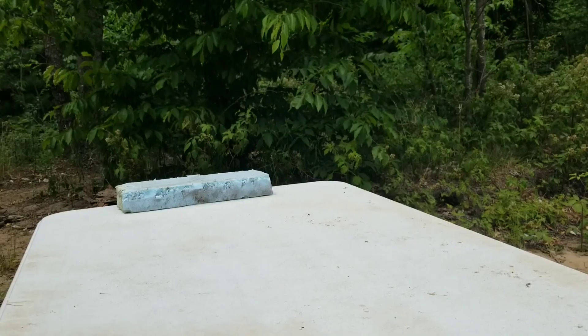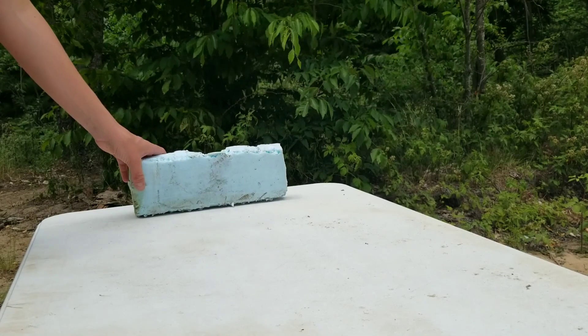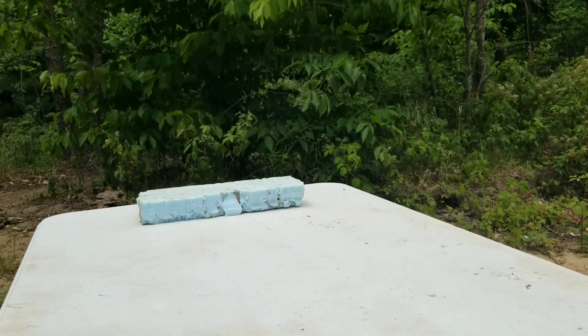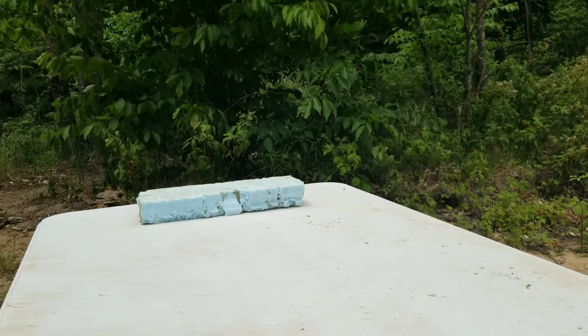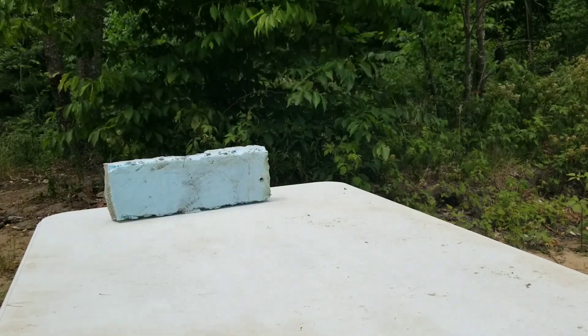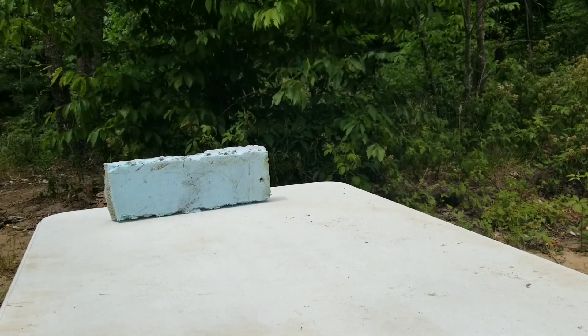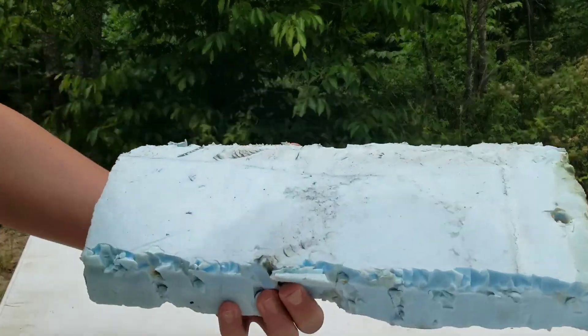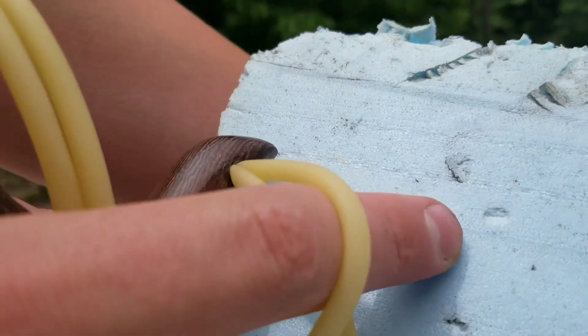Let's shoot it. I'm going to shoot this piece of foam first and see if we can find our thing in it. Missed. It should be a lot easier to hit now. I'm guessing it made a little mark right there.